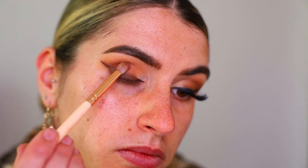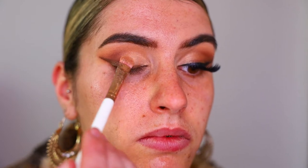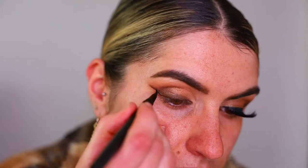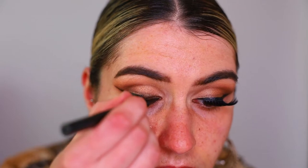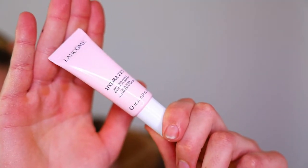Next, taking the Thin Lizzy Warm eyeshadow palette, I'm placing those two light shimmery shadows through the inner third of the eye, then taking Amber — more of a goldy colour — and placing that on the outer third. I'm then taking the Freyara Beauty Liquid Eyeliner and going over top to create a more stark eyeliner look. I've been loving doing this with my clients lately — it looks so pretty especially with the eyelashes.